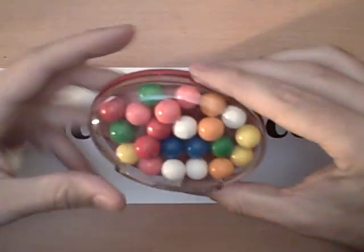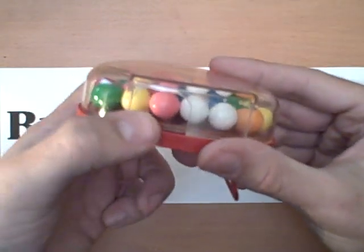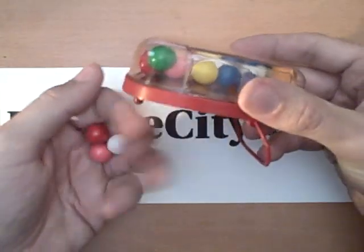If you take it out, you can see on the back here's where the belt goes through and attaches. Inside we have gumballs — these are real, these are edible — and there's a little lid right here that you push down and out come the gumballs.